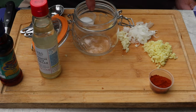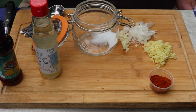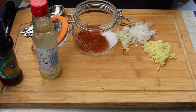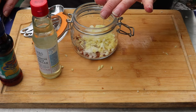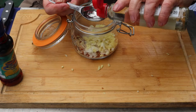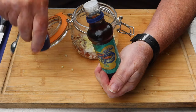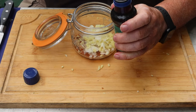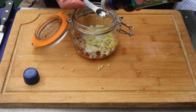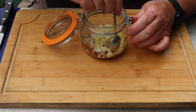Into the kilner jar with all the ingredients — two teaspoons of sugar, a tablespoon of chili powder, and the garlic, onion and ginger. Two tablespoons of rice vinegar. Half a teaspoon of fish sauce — can be a bit overpowering so don't go too mad with it.